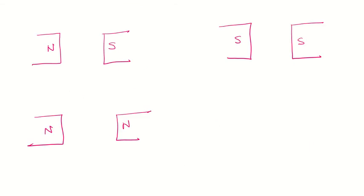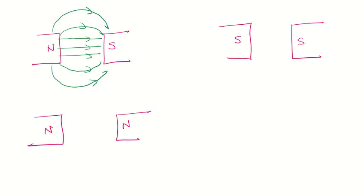Now let's have two bar magnets with the north pole and south pole facing each other. The same logic applies — lines go from north to south. As you go away, they start looping further. When the lines of forces between the magnets are parallel, it means you have a uniform magnetic field in that region.